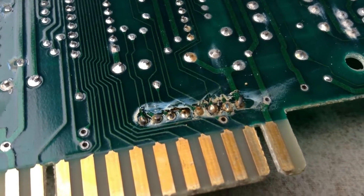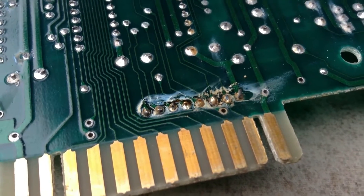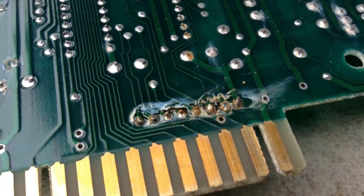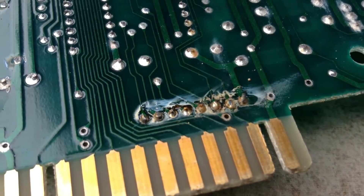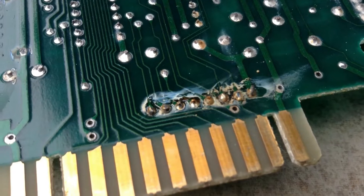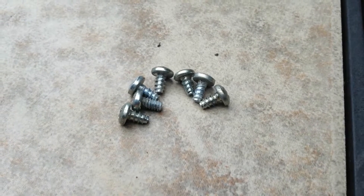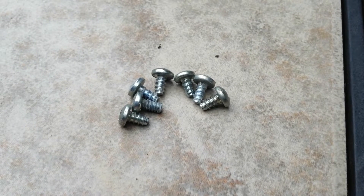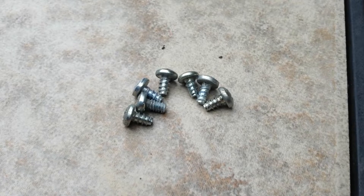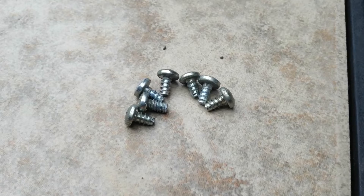Everything on this board, as I was doing a visual inspection, looks pretty okay, but this connection here I'm just not so sure about. Perhaps I will heat it up in the process and tidy it up a bit. Here are the seven screws that are mostly identical, but not quite. The de-soldering iron is plugged in, it's heating up. It's almost time.